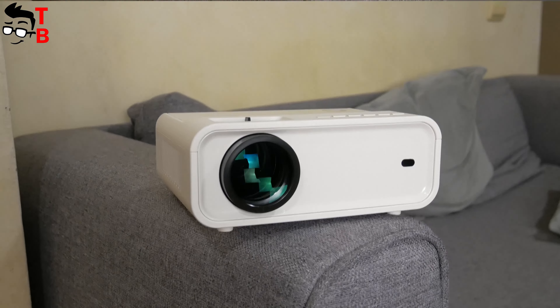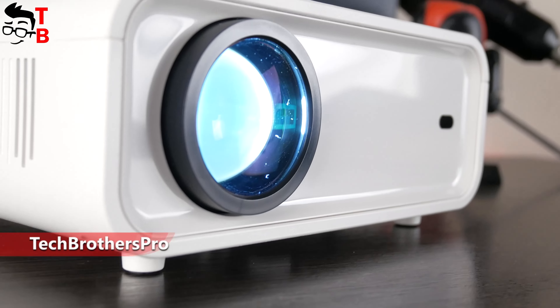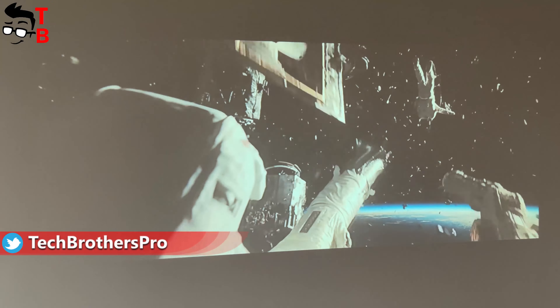When I received this product, I thought it was a case projector because of its small size. However, it is really good projection quality. Later in this video, I will show you video samples in the dark room and bright room.